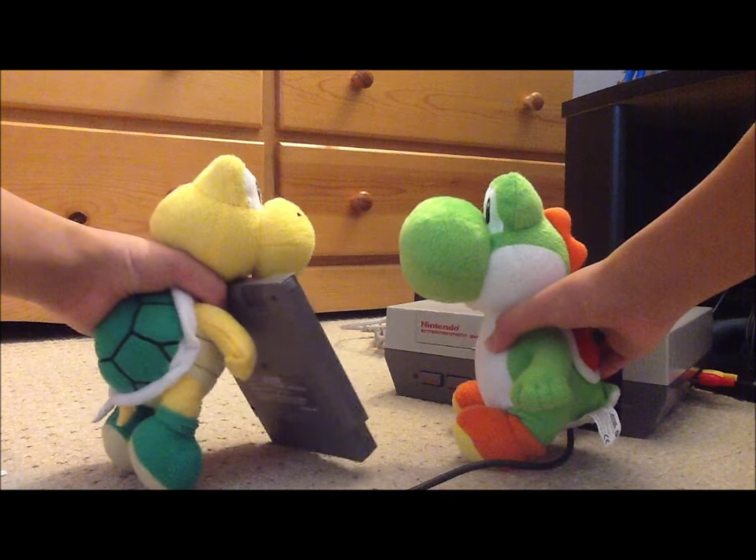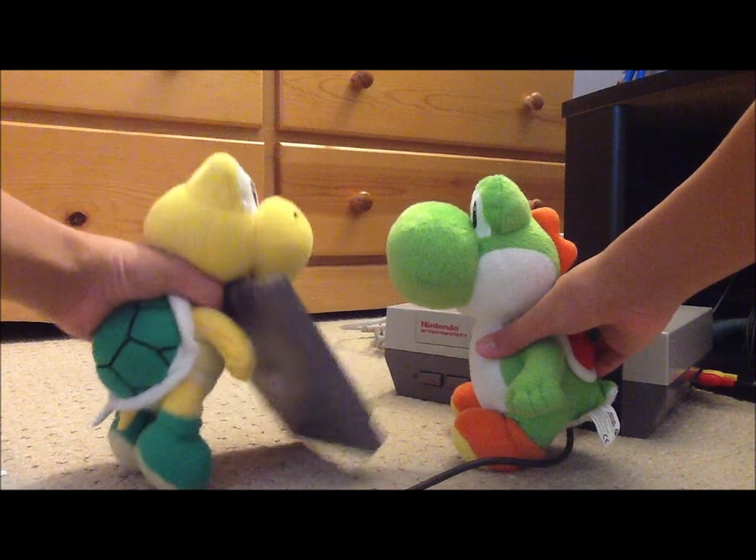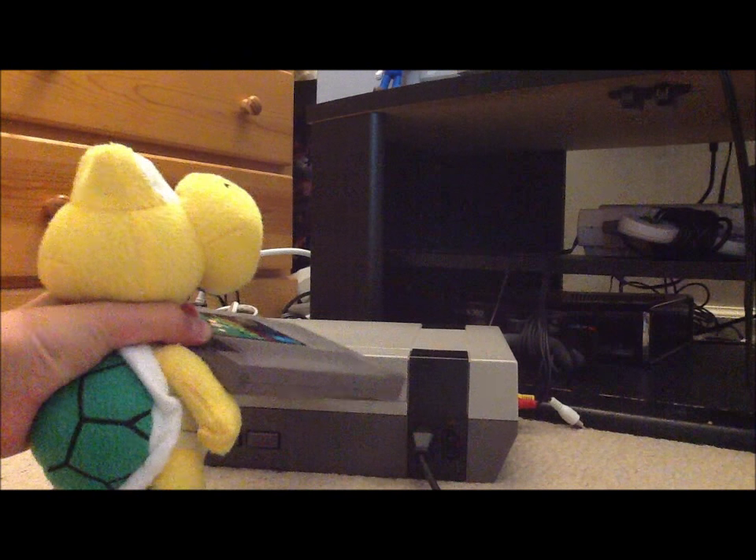Since we're done looking at Mario's Nintendo Entertainment System, let's play some tennis. Alright, got the TV on.